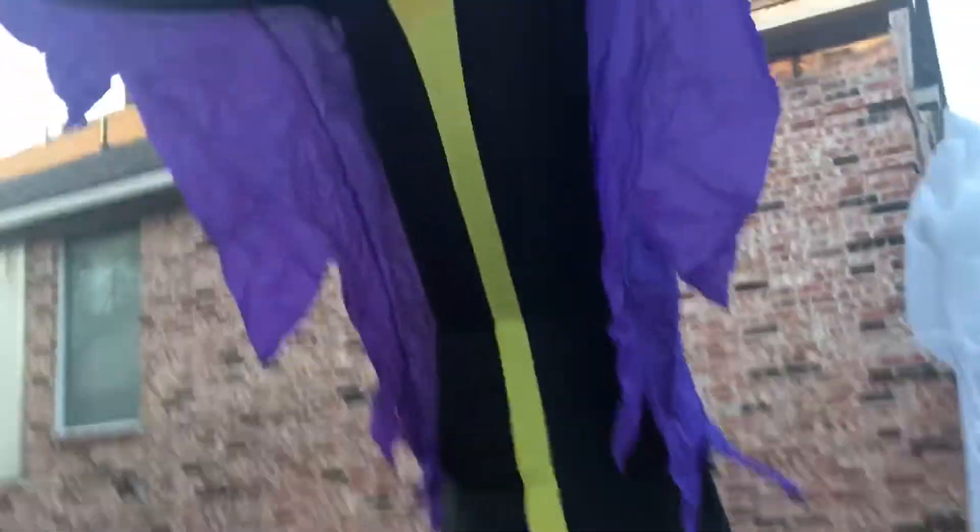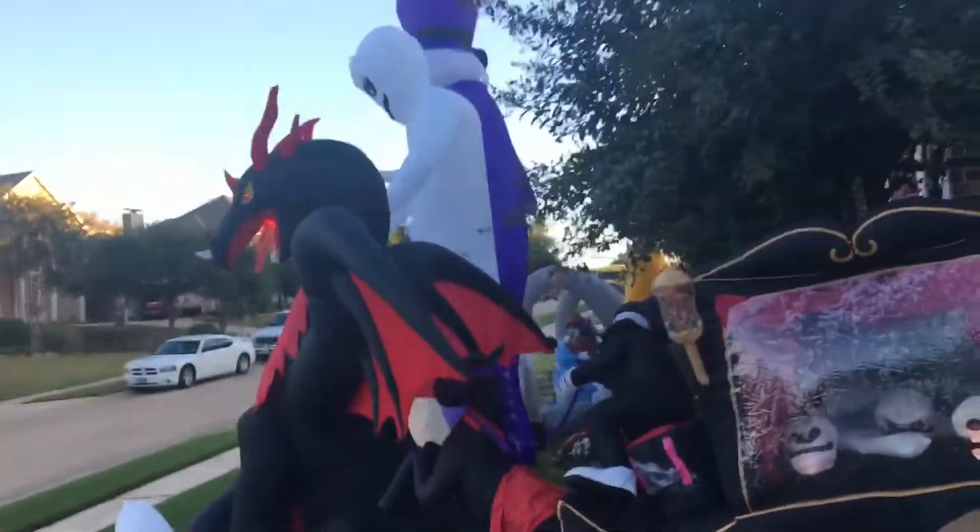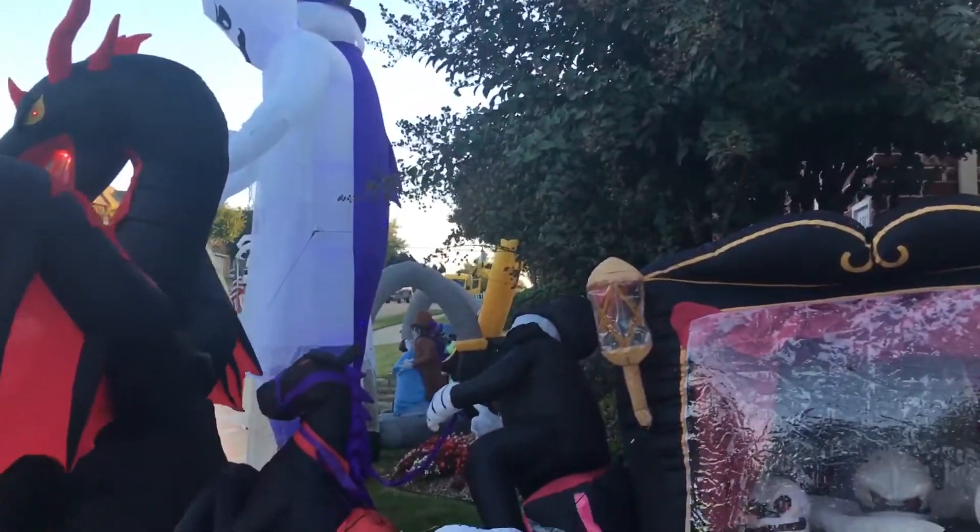I got a strobe light in front of this tombstone right here, and a purple kaleidoscope in front of the Reaper. Everything is still fully inflating — nothing major. All the sound boxes are turned off and they're still in good condition.